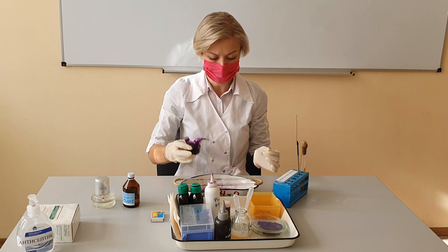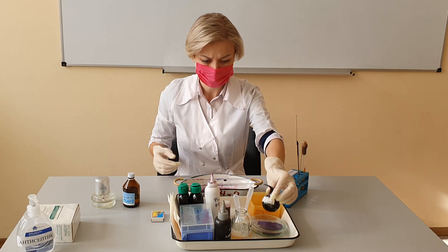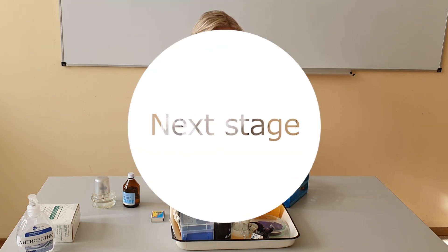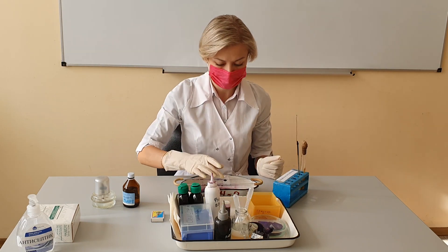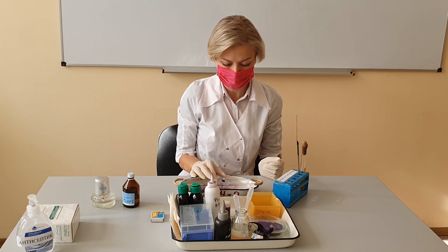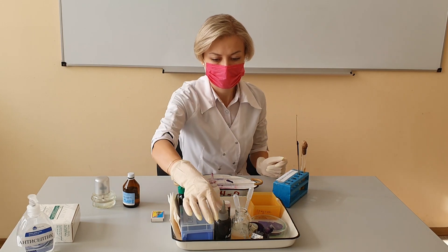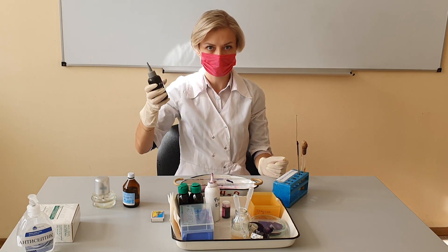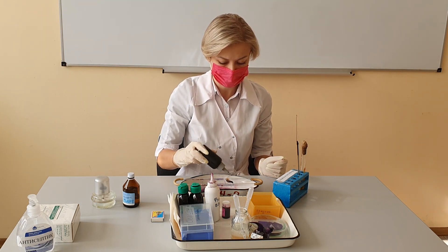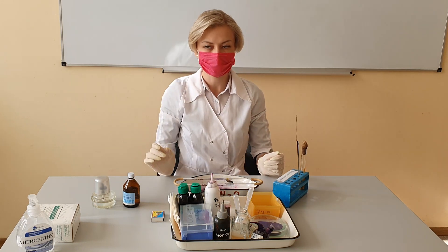Flood the slide with crystal violet and let it stand for about 60 seconds. Now, flood your slide with the iodine solution and let it stand about a minute as well. When the time has elapsed, wash your slide with water for 5 seconds. The specimen should appear blue-violet when observed with the naked eye.